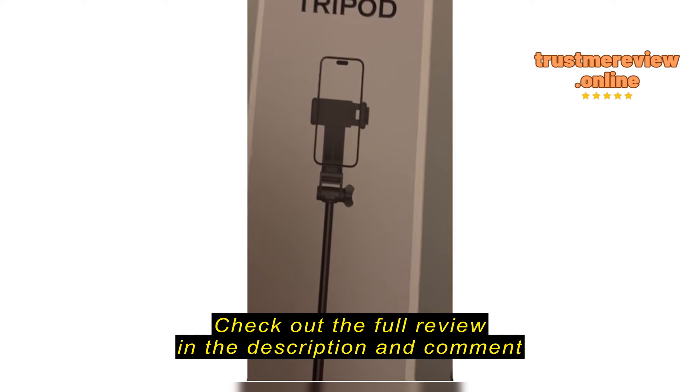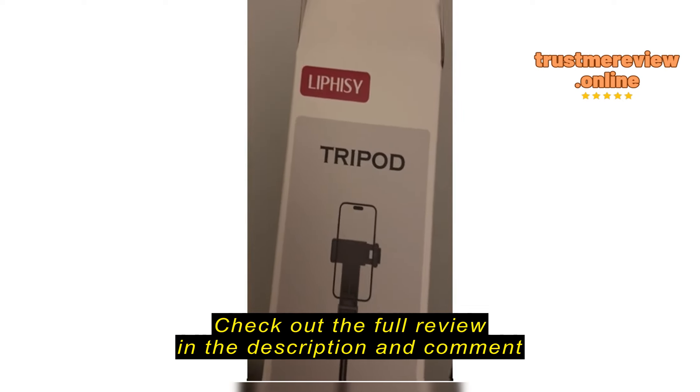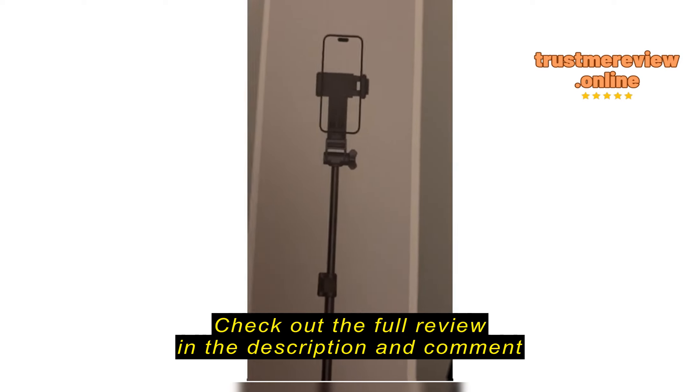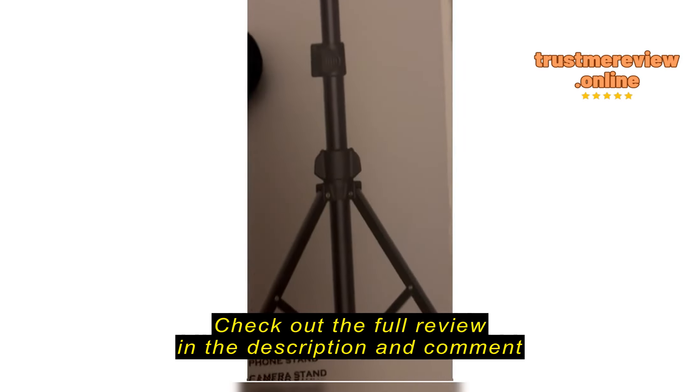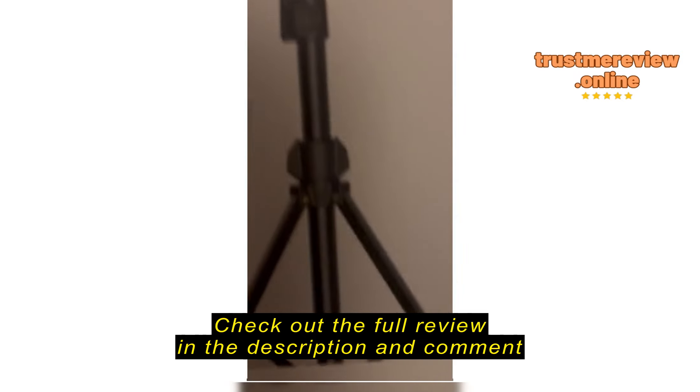There's what your phone would look like inside the thing, supposedly. I haven't actually used it yet. My future reviews will be using this tripod.